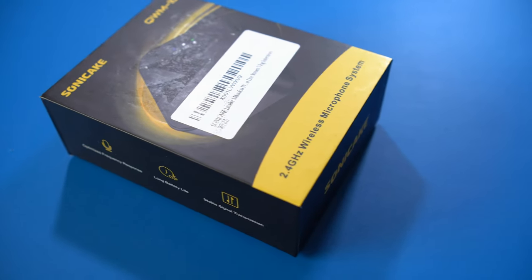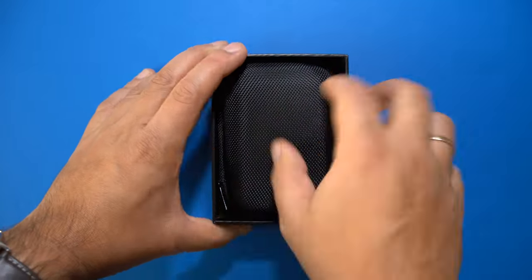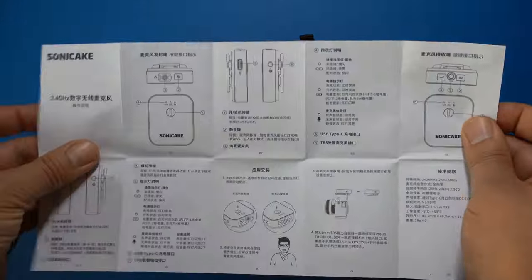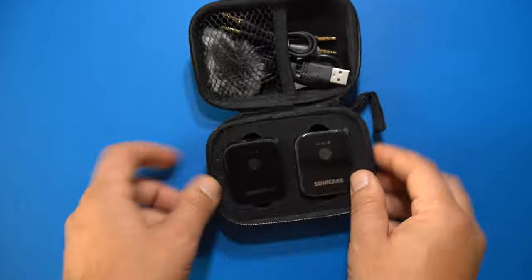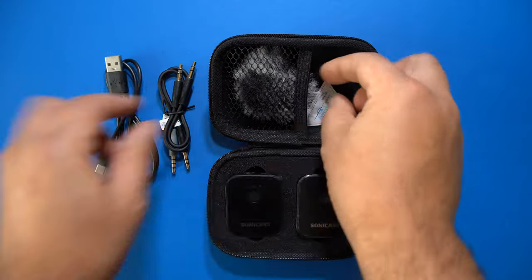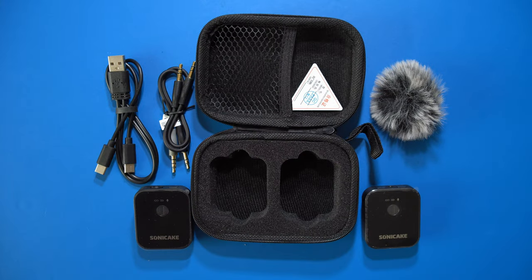This transmitter set comes in a box promising optimized frequency response, long battery life, and stable signal transmission. First, let's take a look at what's inside. Here's a carrying case and a one-page manual written in Chinese and English, and easy enough to understand. Inside the case we find the transmitter and the receiver, some 3.5mm audio cables, a USB-C charging cable, and a wind protector.